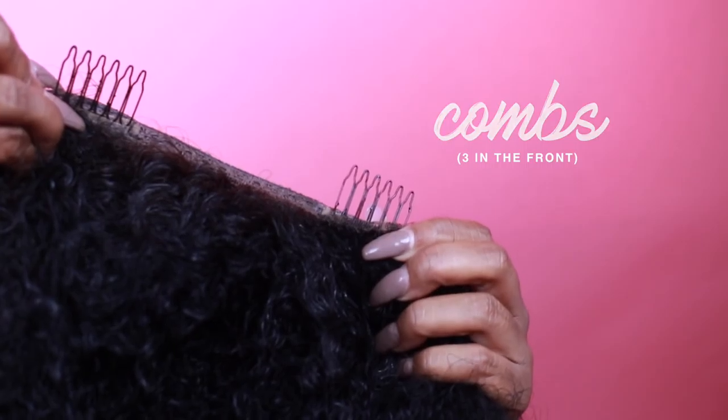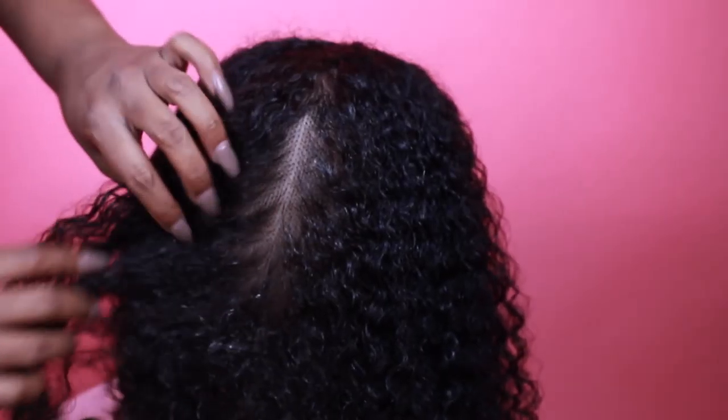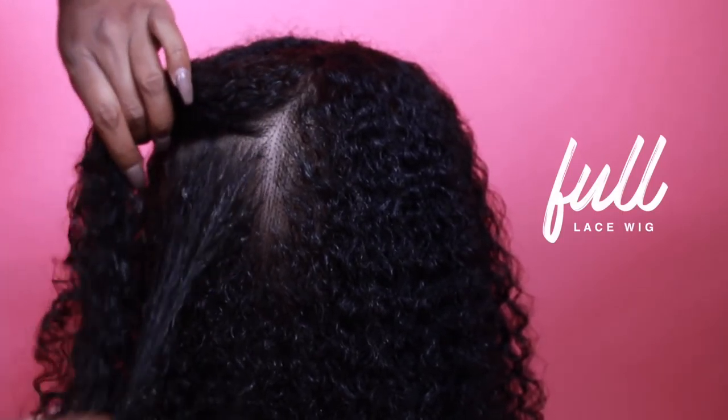I think it'll last a lifetime if you take care of it properly. The wig also has combs, an elastic band, and it's full lace, so you can change the parting. I've had the part in the center and now I have it on the side. I set the wig back a little bit, so this is my real hair in the front — I don't do the lace-on-the-forehead thing.